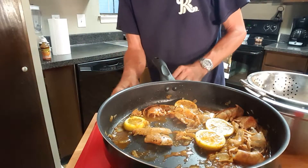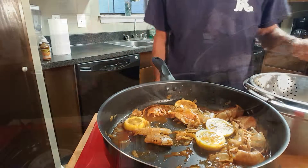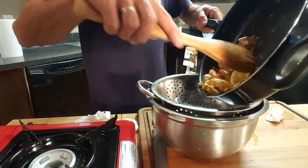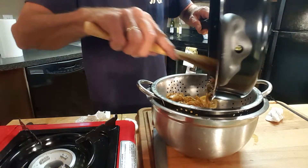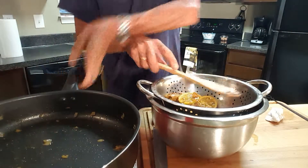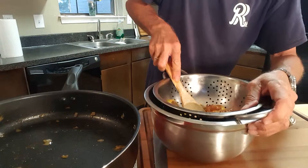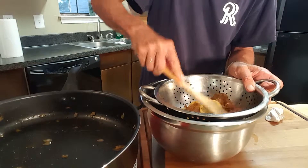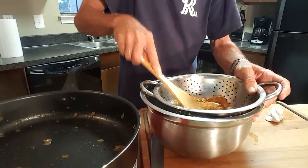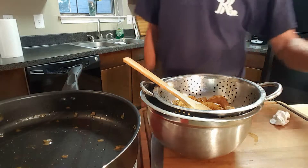Our sauce is done. At this point, go ahead and turn off your heat. What we'll do now is strain the sauce. Get your strainer in a good-sized bowl and go ahead and pour your sauce mixture into the strainer. Really press that down because you want to get as much of that juice out of your sauce — from the shells, the lemon, and everything in there. Then set that aside and we'll start assembling our shrimp on our skewers.